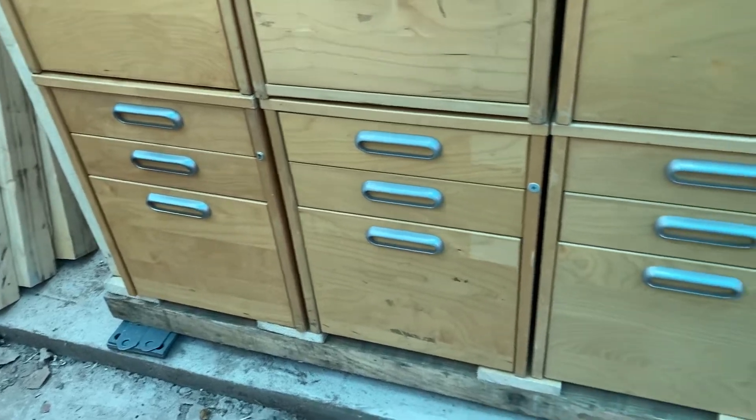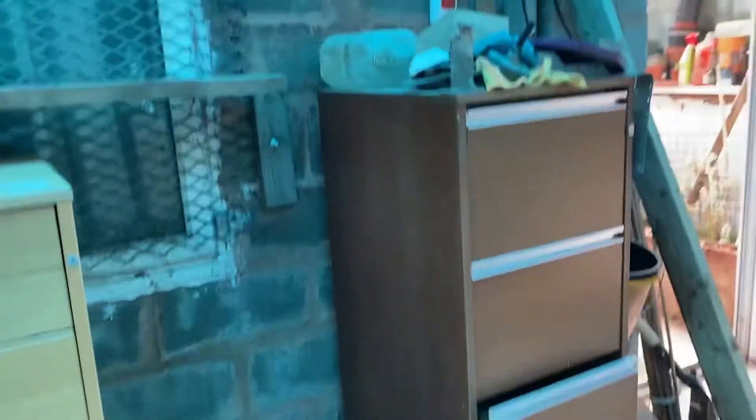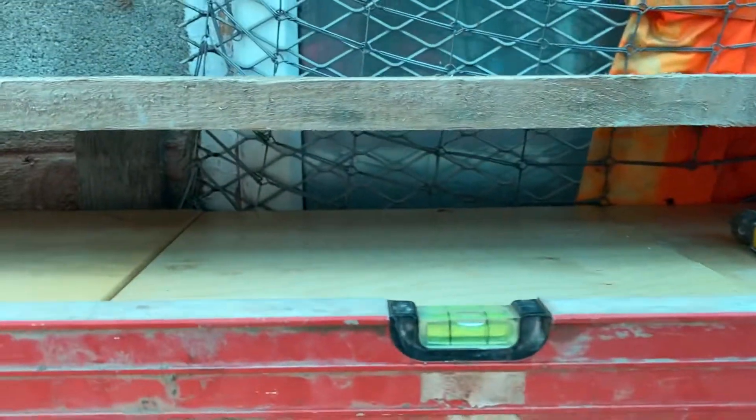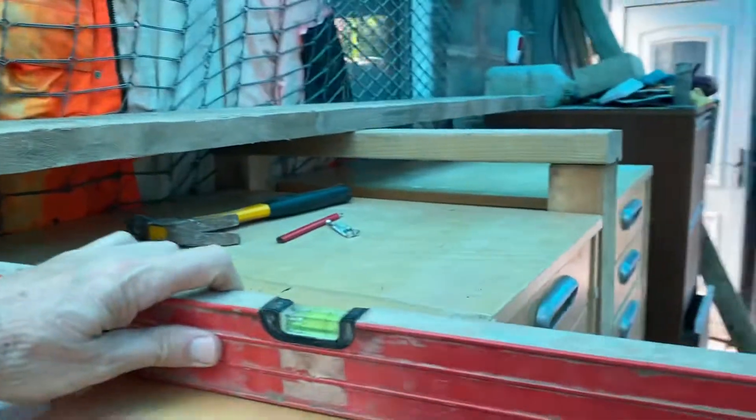I've really got to put a concrete bottom on that level because that's where the mess is going to be. But anyway, it'll be straight, it'll be ready. Look — so far so good. We're staying level this way and we're staying level.